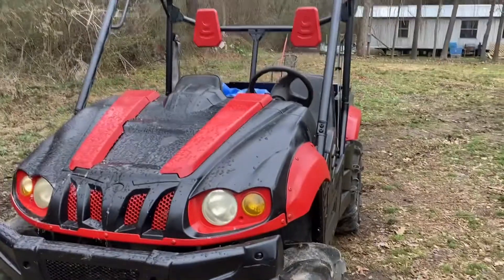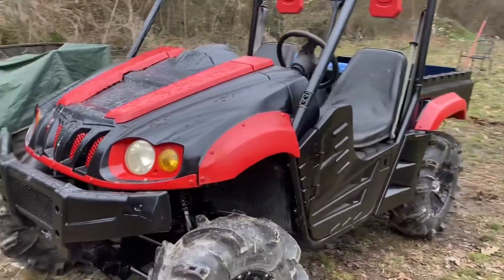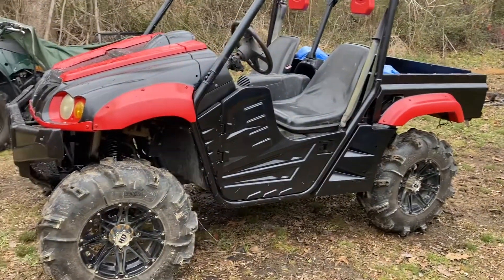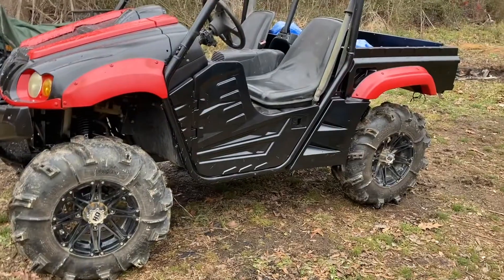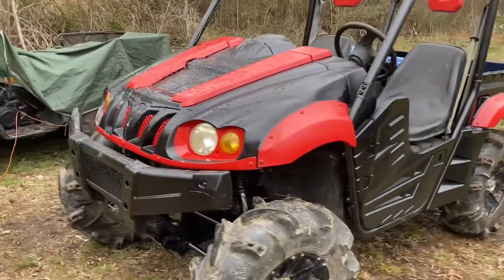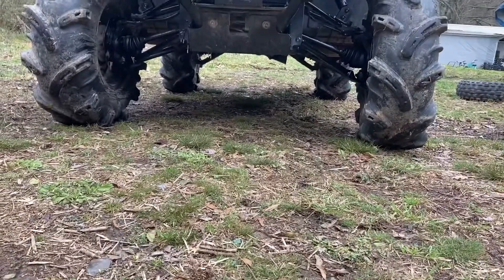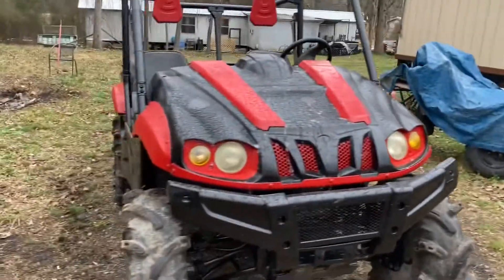Now to the color — I stripped everything off, everything had to come off. I was gonna go black and green, but I ended up going black and red. I think I'm gonna throw a little red on the rims, but I ain't too sure yet. She's coming along pretty good with the tires. I got a pretty good lift, some more clearance up under there — black and red.